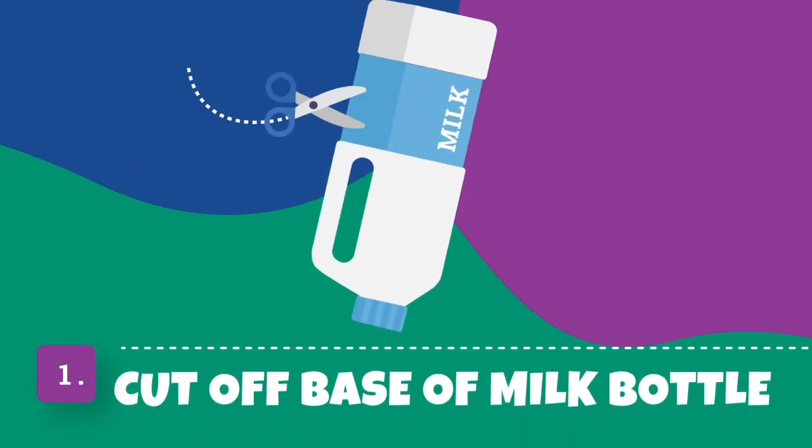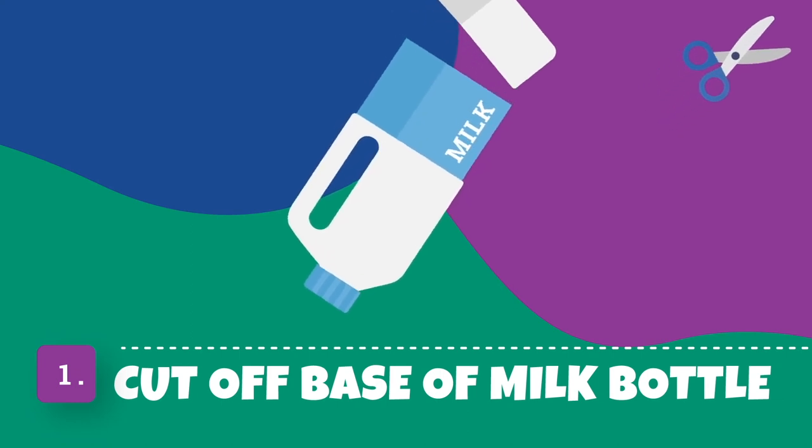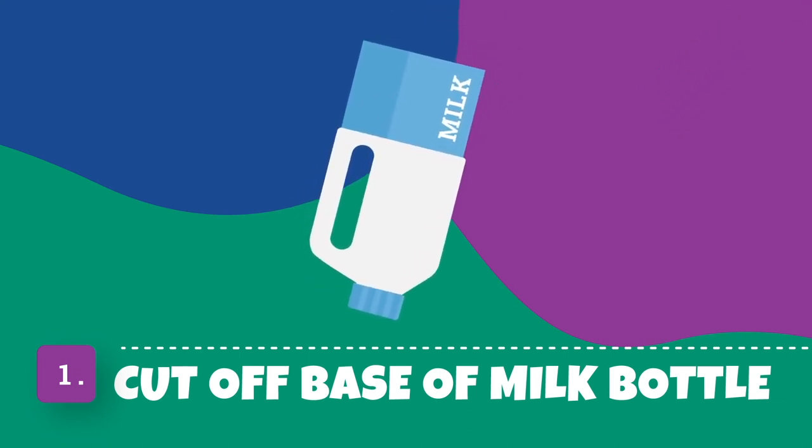Step 1. Use the scissors and carefully cut off the base of the milk bottle. You may need an adult to help you with this.